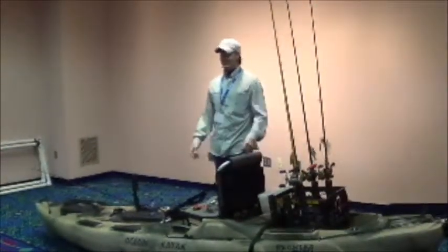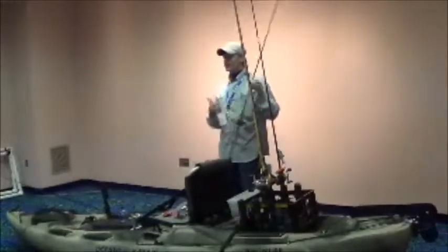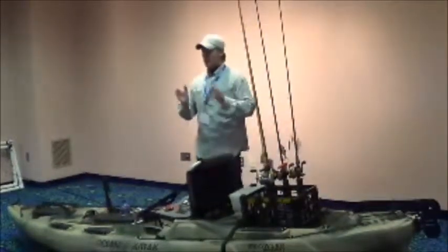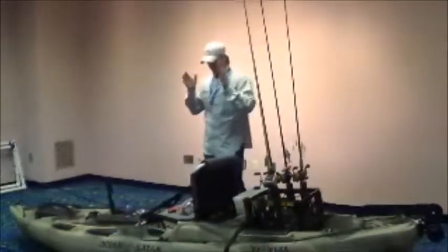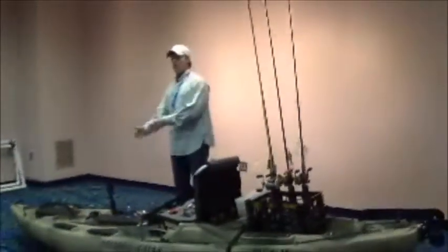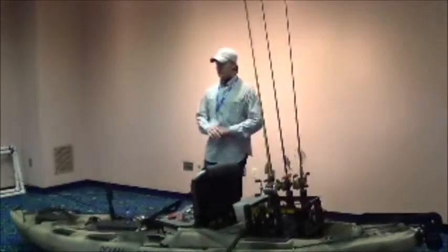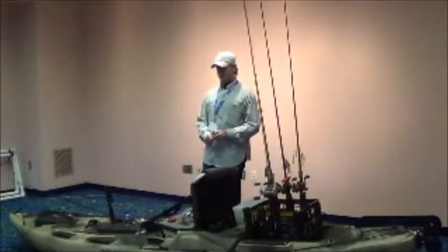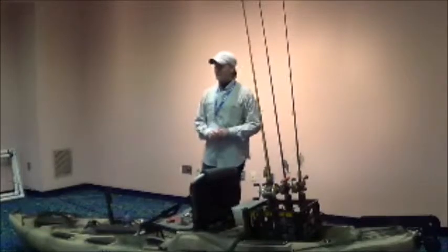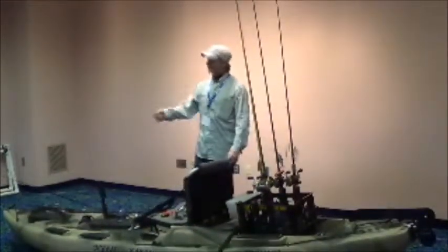The mindset has changed from just chunking spinner baits until I get a bite, or knowing I can catch fish on a horny toad. Now I'm fishing for my personal best, and once I break that, I'm going to fish for a lake record. It's about having goals and shooting for what you want. When you're throwing big baits, you're not going to catch 20 fish a day. Those days of throwing a brush hog or lizard and catching 20, 30, 40 one-to-two pound fish are gone. We've all had days where you get on a bite and catch fish every time you throw that lizard next to a piece of grass.